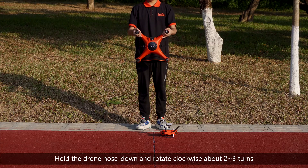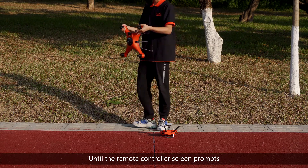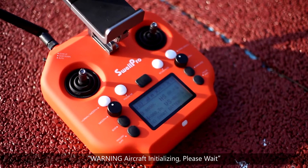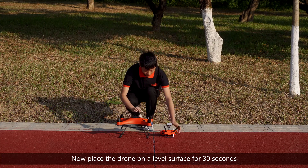Hold the drone nose down and rotate clockwise about two to three turns until the remote controller screen prompts: warning — aircraft initializing, please wait. Now place the drone on a level surface for 30 seconds.